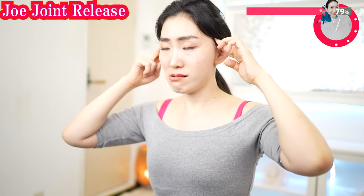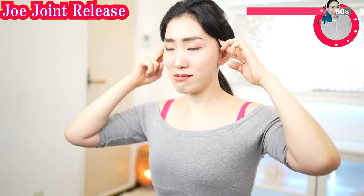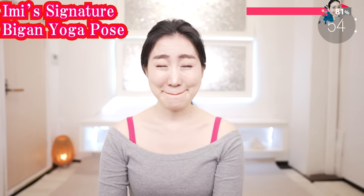Put your fingers on here and lift up like this. Lift up the corners of your mouth. Tighten under your eyes. Relax in between your eyebrows. Make the best smile ever.